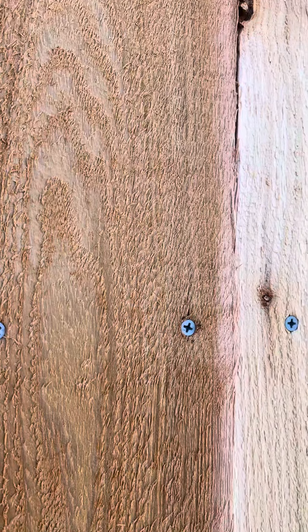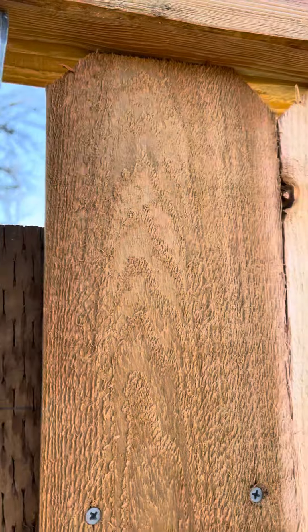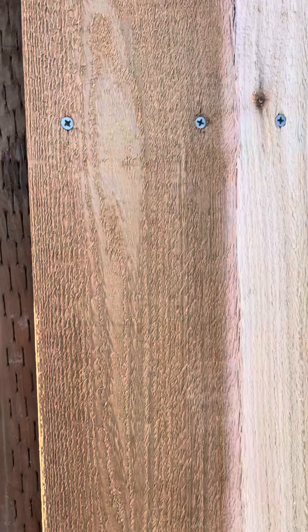There's only about four inches of reveal above this, so you won't see any light behind the gap.